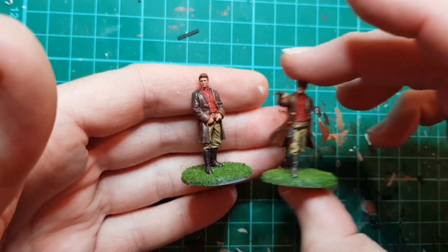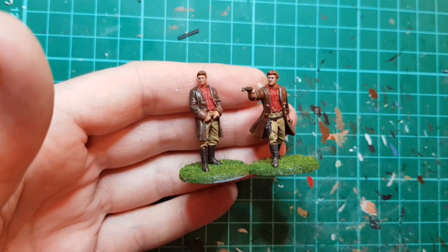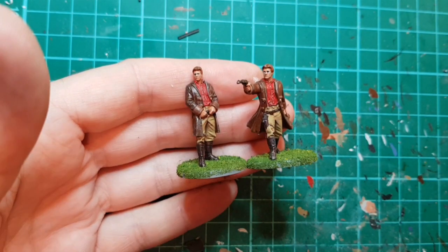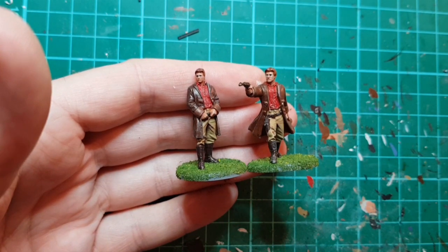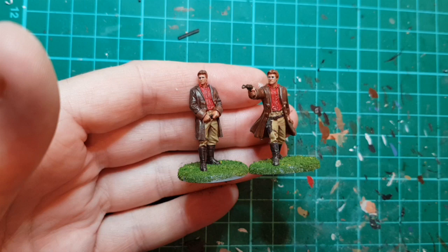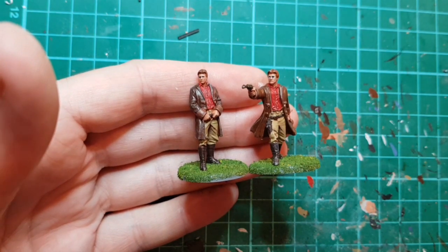These are really nice. Considering they're just gaming pieces, I think they paint up really well - they make some lovely miniatures. You get the whole crew so I'll do some more. I hope that was of interest, thanks for watching, and I'll see you again next time. Please like and subscribe if you want more videos.